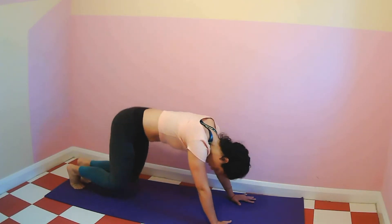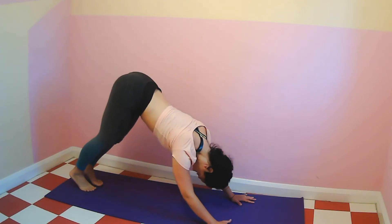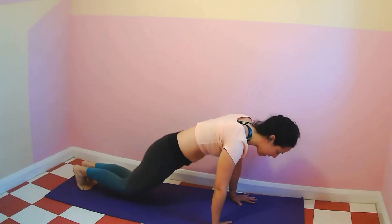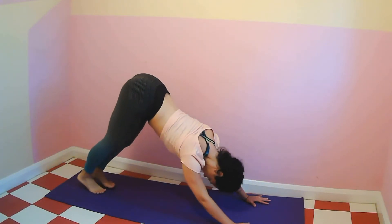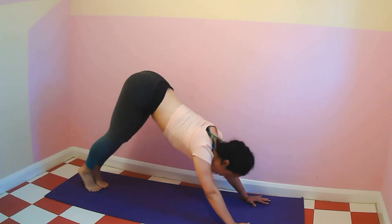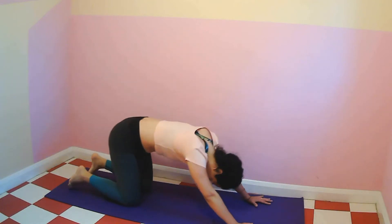Bring the hips back, curl the toes under, hips up. Take a deep breath in, breathe out, roll into a plank again, knees on the floor. Top of your feet on the mat, downward dog, and come all the way down to the floor. Breathe in, cobra, breathe out, downward dog. Again, breathe in, breathe out, roll into a plank, knees on the floor, over and down. Cobra, breathe in, downward dog, breathe out.